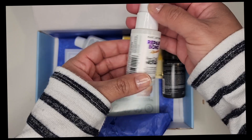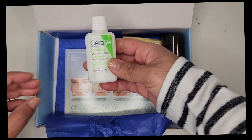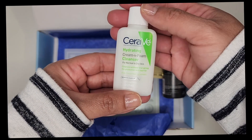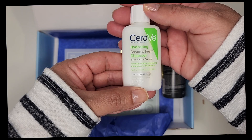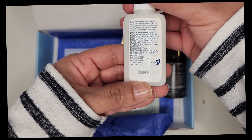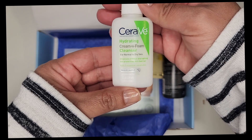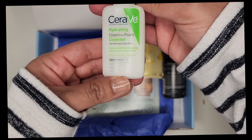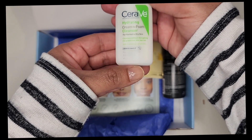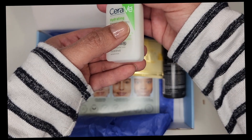I know a lot of people are very skeptical about ingredients, so I figured I should show you that. I've never tried this before. Next is CeraVe — I've never tried their cleansers before. Here are the ingredients, and this is the one-ounce size. It's silver so I'm trying to angle it so you can see it.